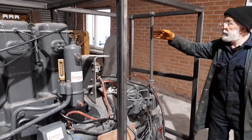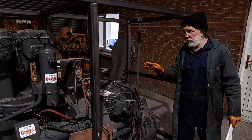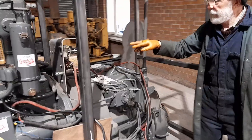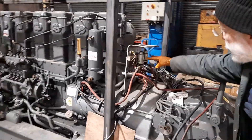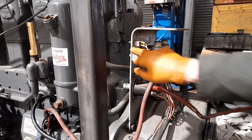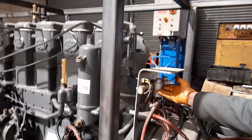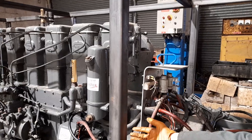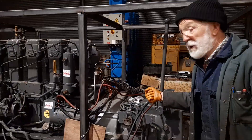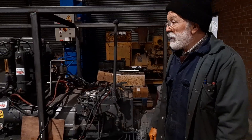Now, just briefly, the dual starter system. You'll see there are two simple relays — they're not complicated at all — and just a big isolation switch and then a button for the starter. So it's all very, very simple. As soon as you press that button, the two relays are energized and both rotors move forward at the same time and engage with the flywheel. Once they're in position, the main current is turned on and off she goes.